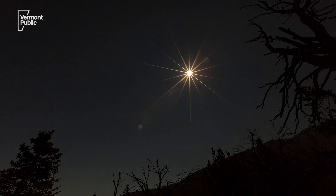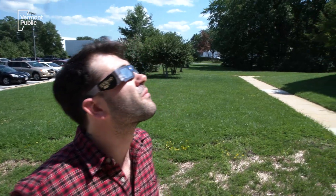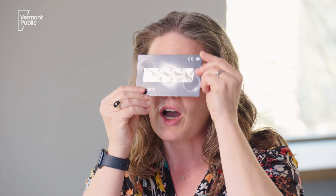One good way to watch the eclipse is to get a pair of eclipse glasses. These glasses allow you to safely look at the Sun while the eclipse is occurring without damaging your eyes. If you wear glasses and those aren't very comfortable, you have options too. Something like this — an eclipse viewer that can go over a pair of prescription glasses — may be a good option for you to safely view the eclipse.